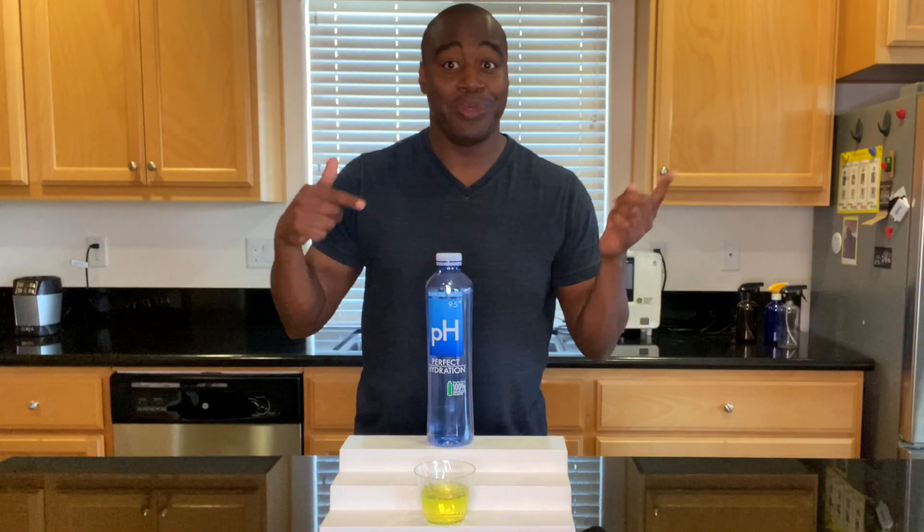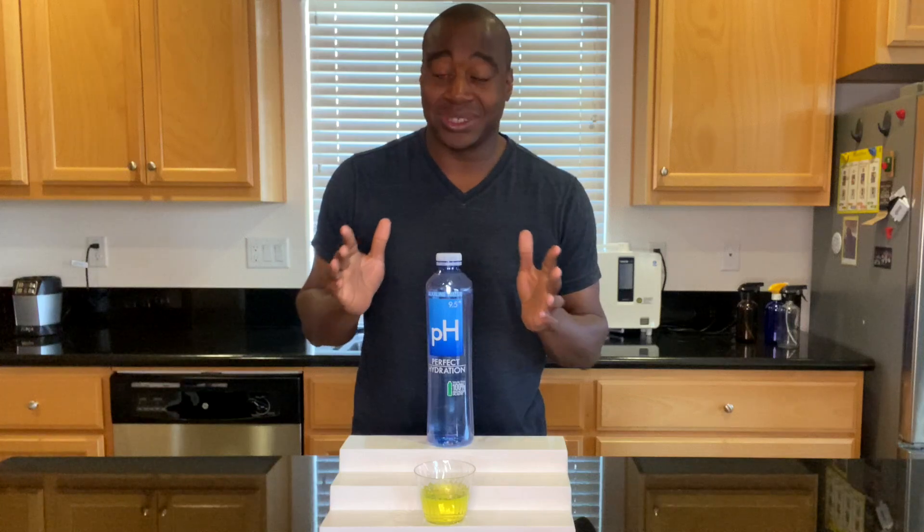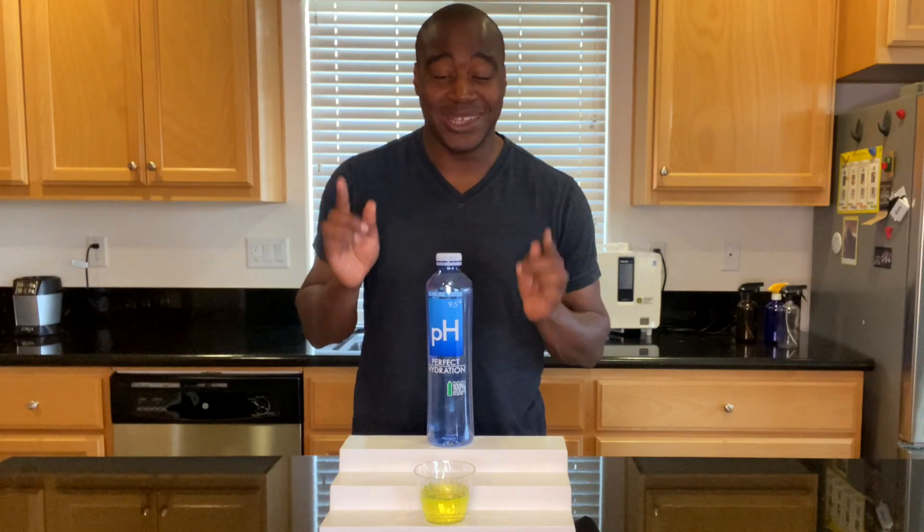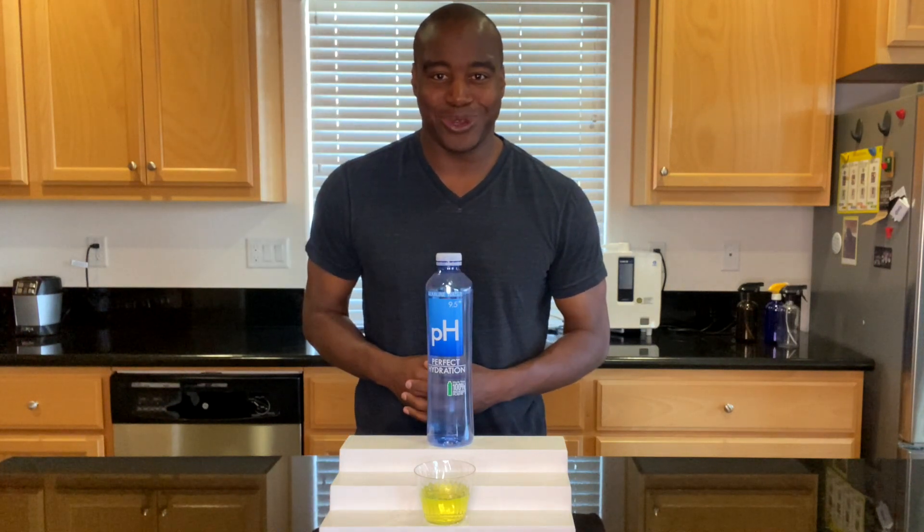So what you want to do next is check out the full review on this water — it is somewhere around me. Click that link because you're going to see the full video, everything that's tested on this water. And I'm telling you, it's going to blow you away. Thanks for watching. Check out that video and I'll see you in the next one.